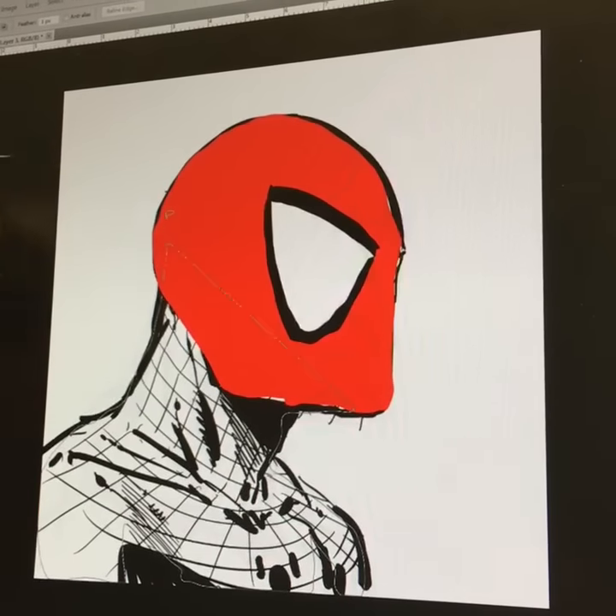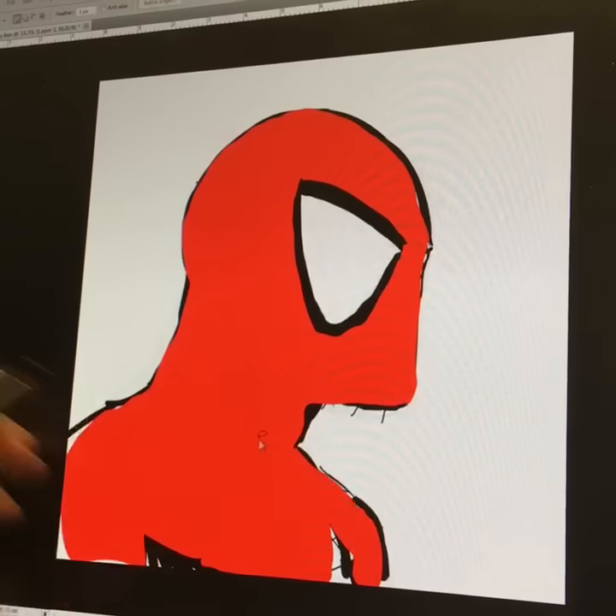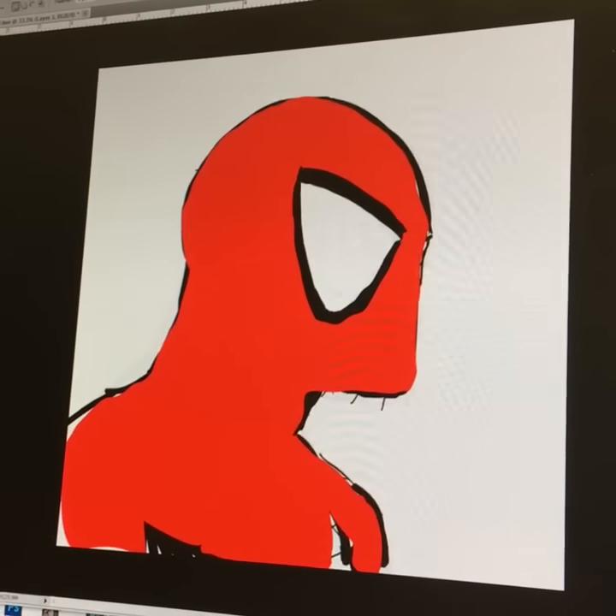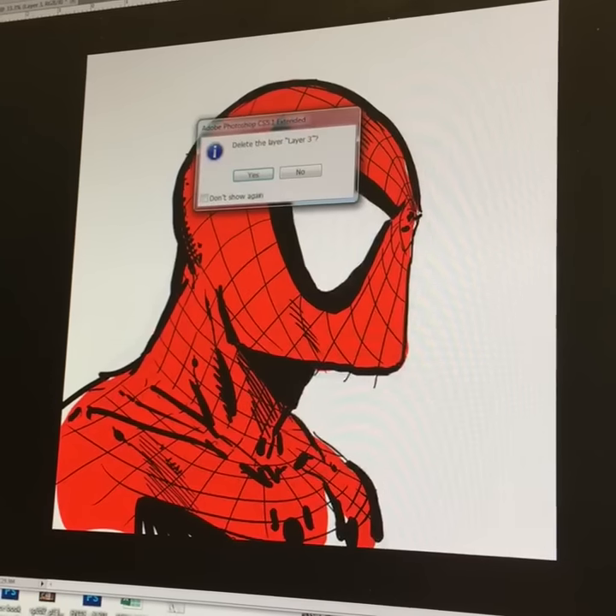We'll get him red real fast. And then you're going, 'Todd, come on, that's terrible, you just covered up all your drawing.' No, because now I hit another button and it basically lets me see through the color.